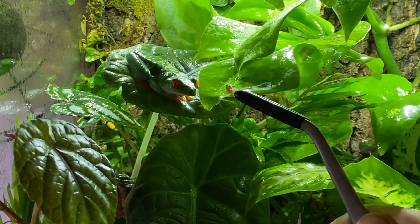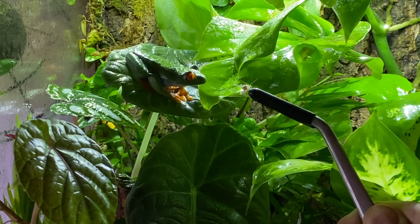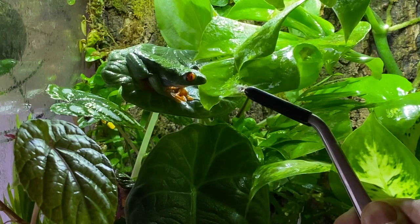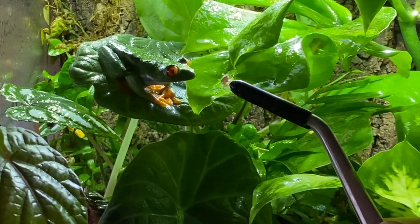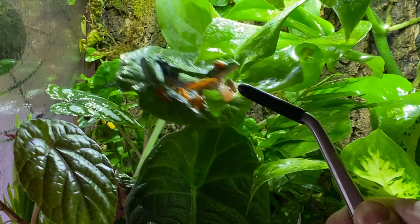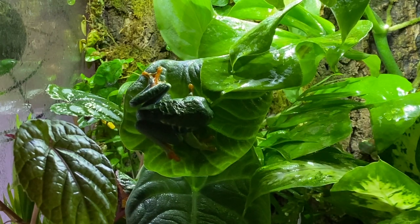It's feeding time. Red-eyed tree frogs are nocturnal, which means they like to be active at night. In the wild, they hide in the rainforest canopy and like to ambush crickets, flies, and moths with their long sticky tongue. But in captivity, I usually feed my frog medium to small crickets. It's also very important to powder them with calcium so the frog can get the essential calcium it needs.